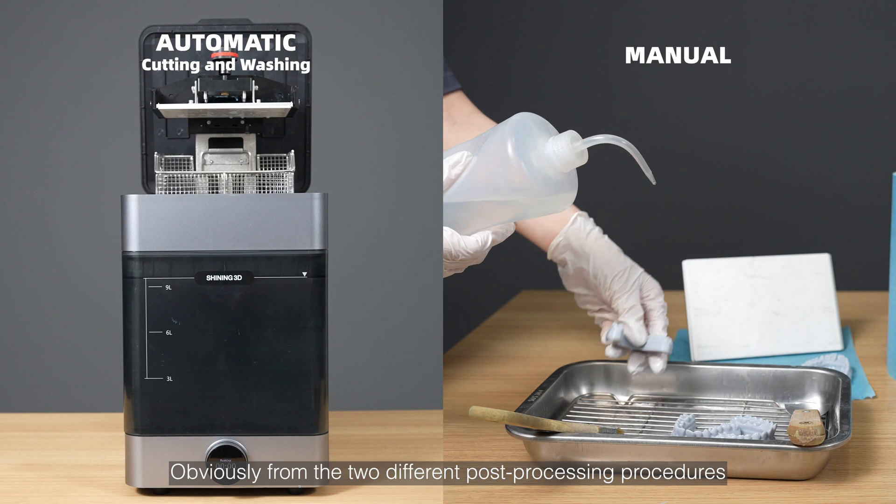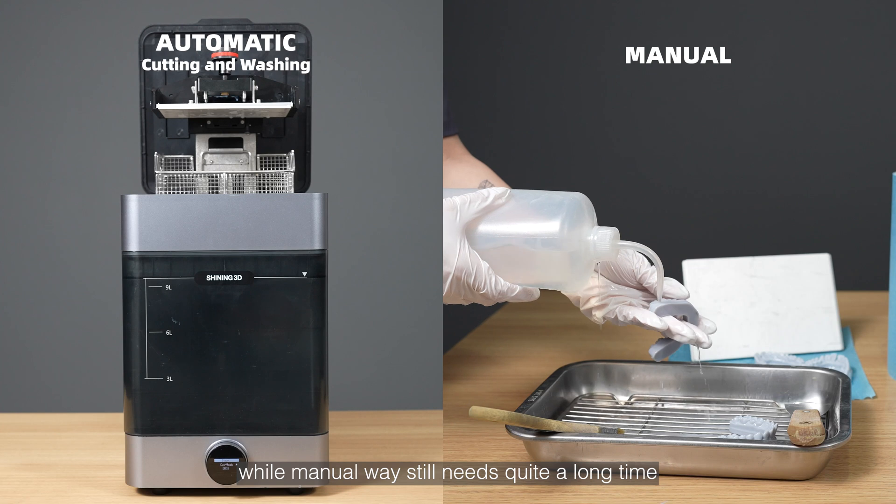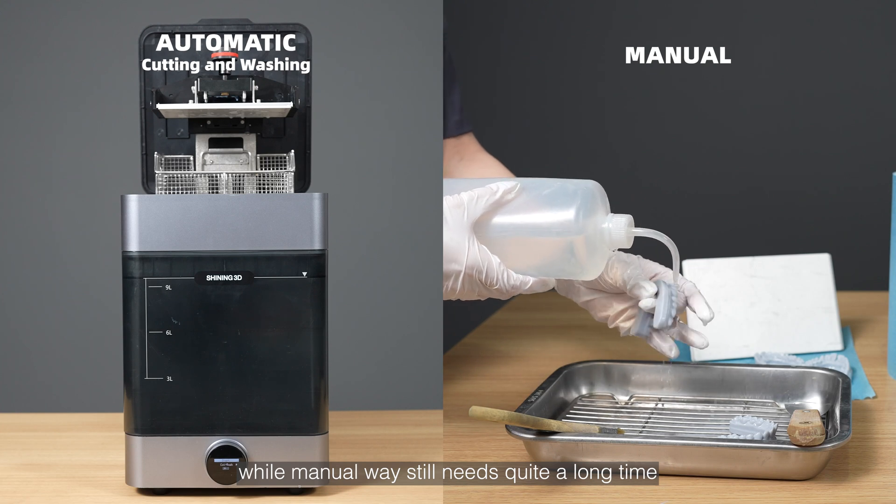Obviously, from the two different post-processing procedures, FabWash has already finished while the manual method still needs quite a long time.